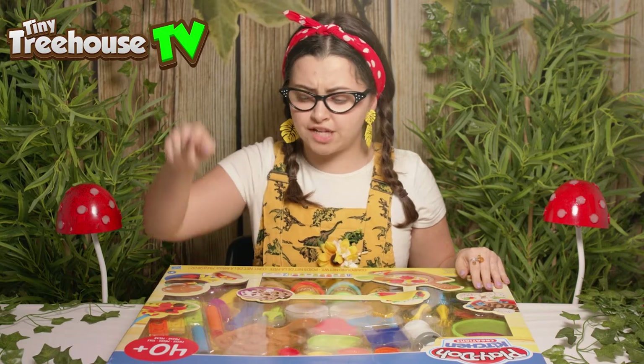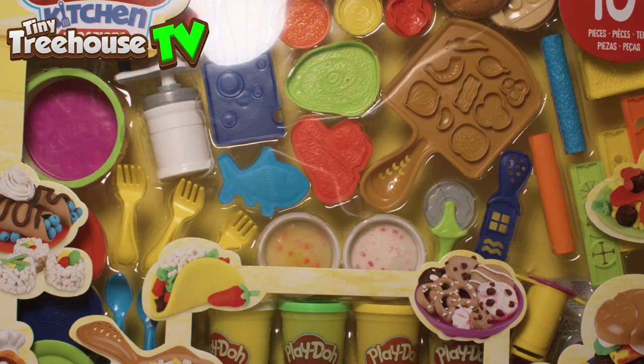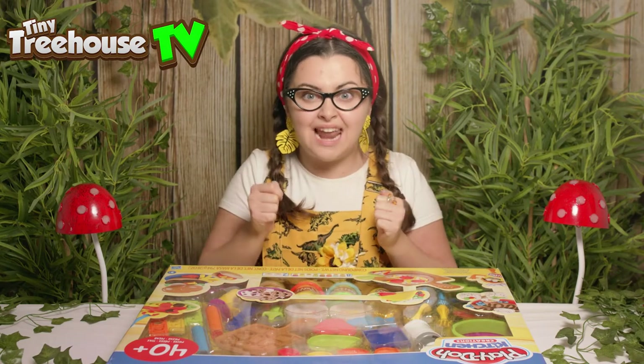Oh my goodness, there is 40 plus pieces — the Play-Doh Kitchen Creations Deluxe Dinner Playset. There are two special Play-Dohs in here and eight pots of normal Play-Doh. Let's have a look inside.